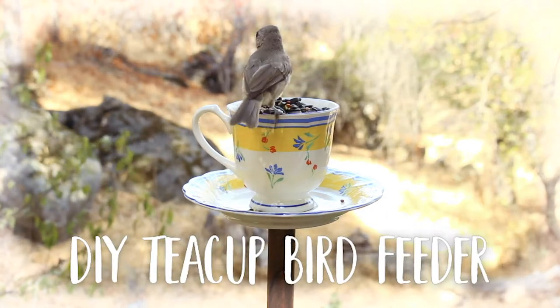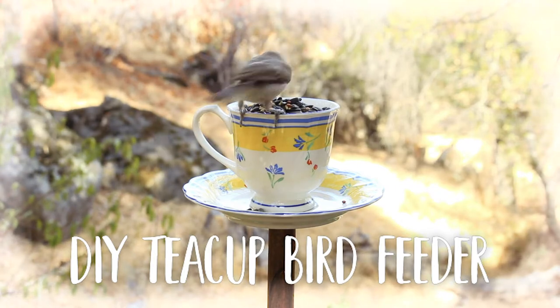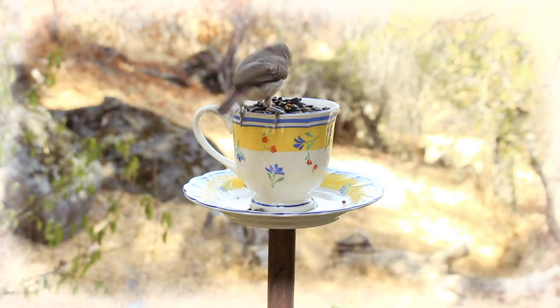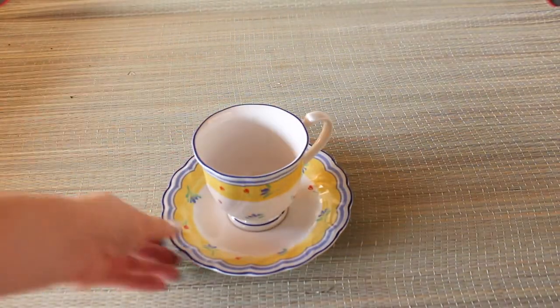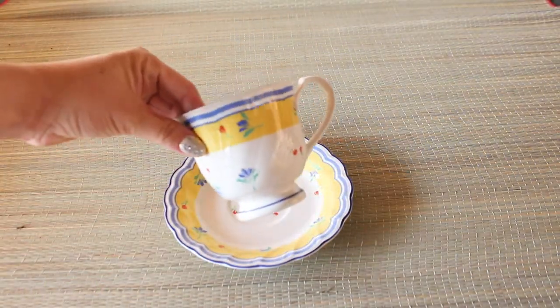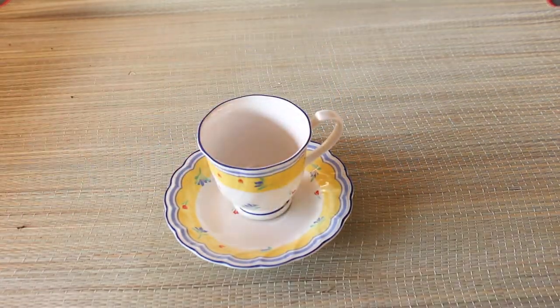Hey guys, how's it going? Today I wanted to show you how I made this adorable teacup bird feeder. I found this cup and saucer at my local thrift store. I really loved the pattern — the little scallop edges and the yellow and blue — and I thought it would be a great addition in my garden as a bird feeder.